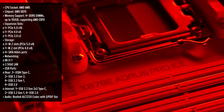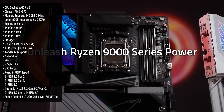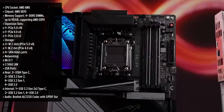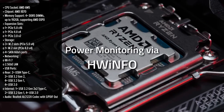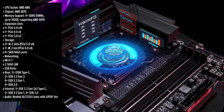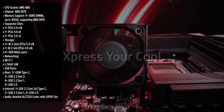The Aorus Elite ICE is a striking motherboard that combines performance with aesthetics. Its sleek white design, complemented by subtle RGB lighting, makes it a standout choice for those aiming to build a visually appealing system. But does it offer the premium feel that matches its competitors?